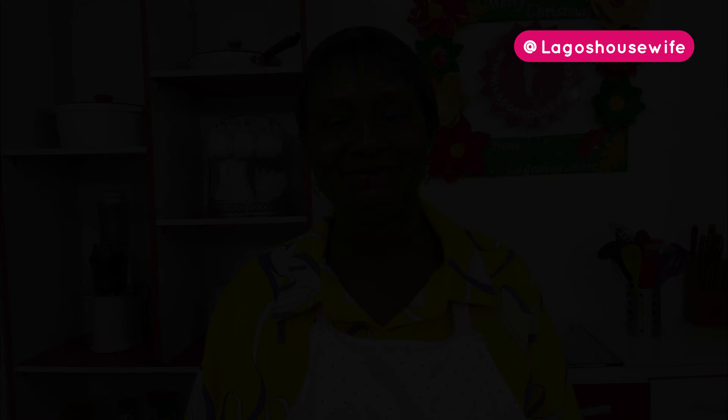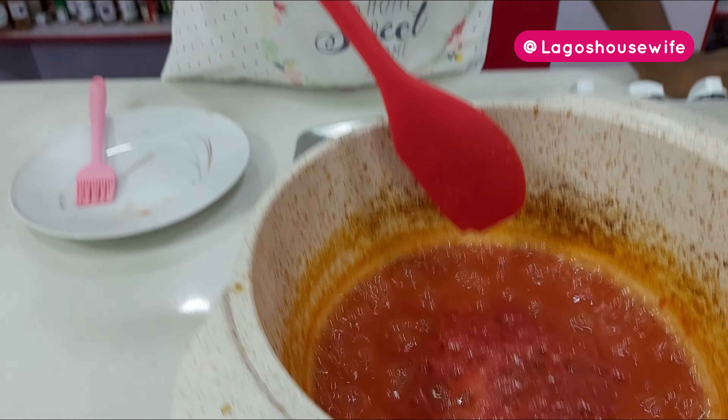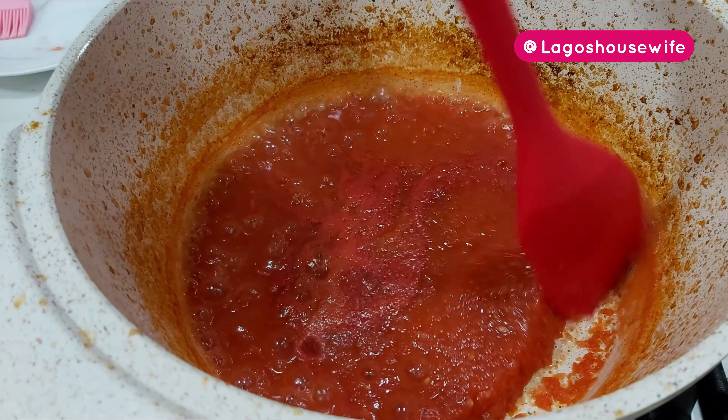I've poured my tomato inside the pot. I'm going to leave that on the fire and let it boil dry. When the water is getting down to the bottom, as if it's about to start burning, that's when I'll start stirring. For now just leave it and let it boil. My tomato paste has started drying up — this is the point where we start stirring.